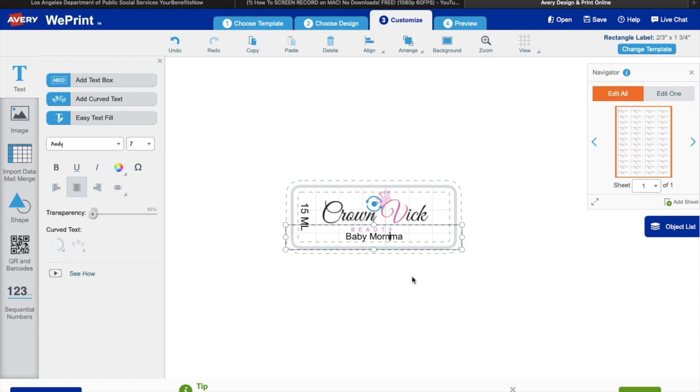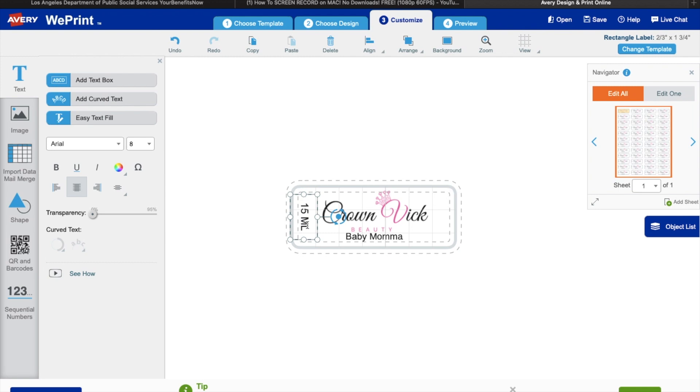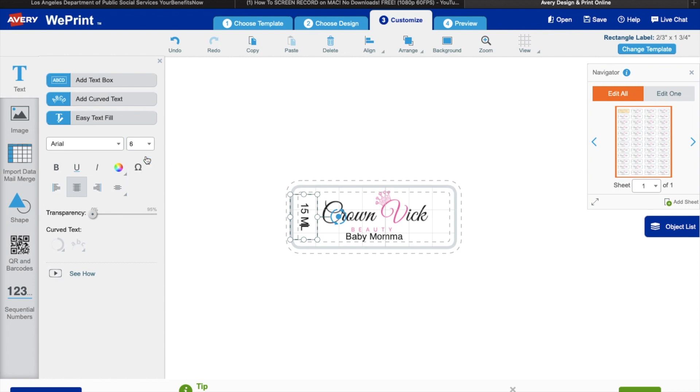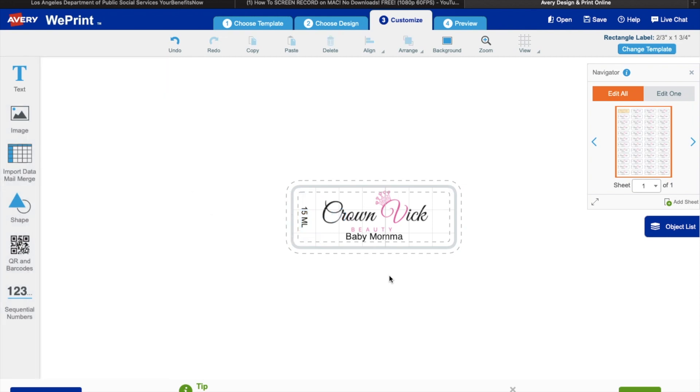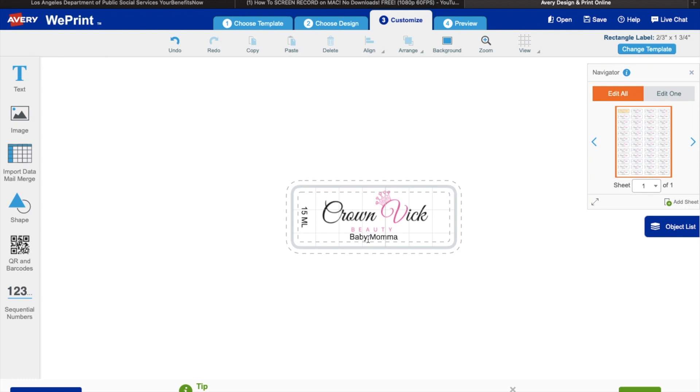You can change the font here — make sure you highlight it first though. It's 1:40 in the morning, I'm just going to finish editing this video and then head to bed. But yeah, you can change the font and the sizing. I would make that a little bit smaller because it can't be as big as your logo — that text is not as important. That's a perfect size — make it a little bit smaller.